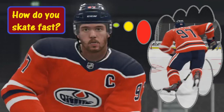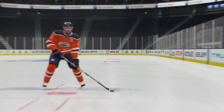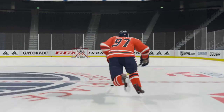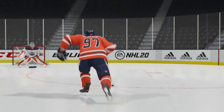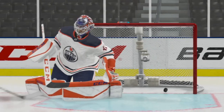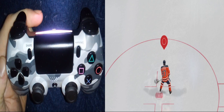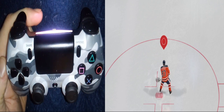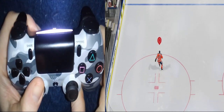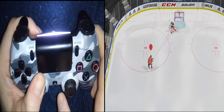Welcome to NHL 20 and thanks for watching. Today we are going to learn the art of skating faster, which means both how to do it and a few tricks as to when and when not to do it. To skate faster, you need to press in this button right here — it's referred to as L3. You want to press it in as you're skating. We press it in right there and we start to accelerate.